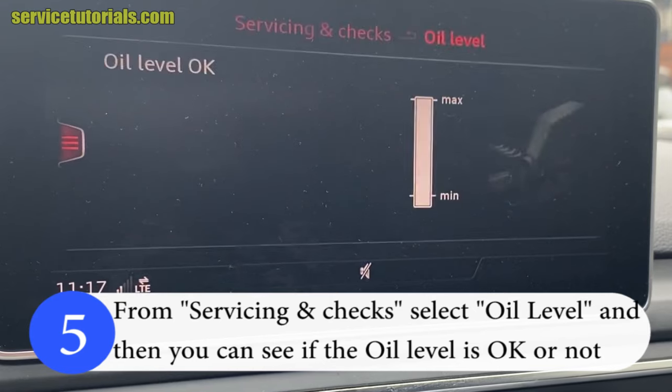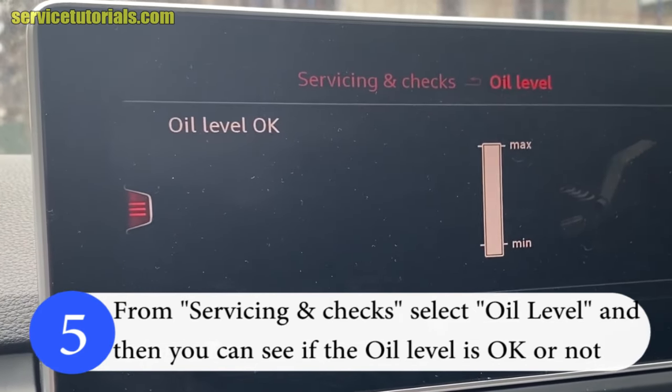Step 5: From Servicing and Checks, select Oil Level, and then you can see if the oil level is okay or not.